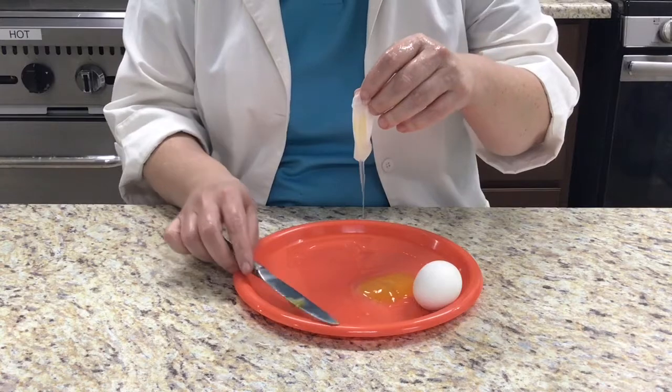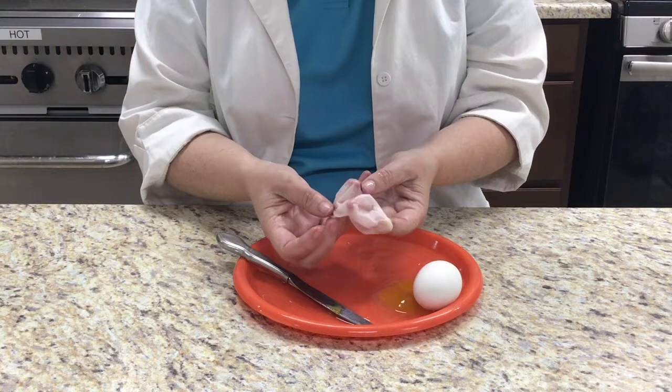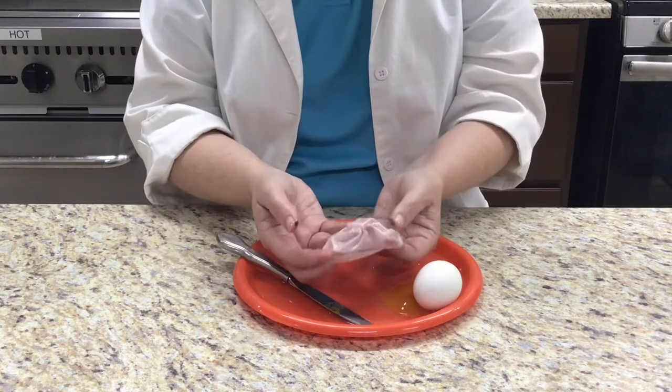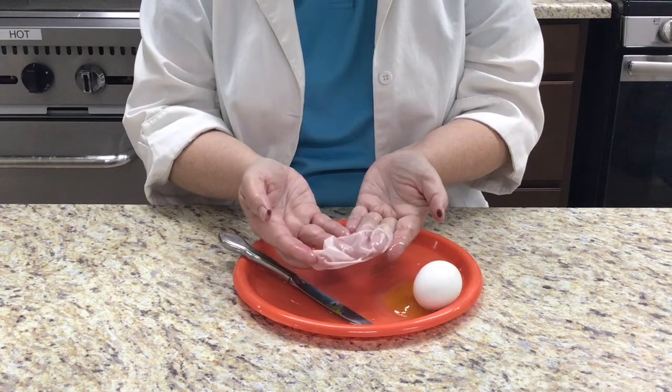I've heard that if you do this experiment with equal parts vinegar and Coke, the membrane will stay clear. Try it and let me know if it works — leave me a message down in the comments. How did your experiment work? Did you try the Coke and vinegar to see if you could get a clear rubber egg?